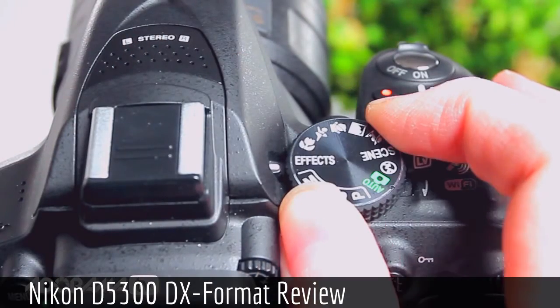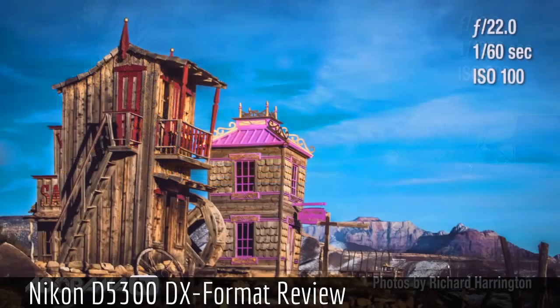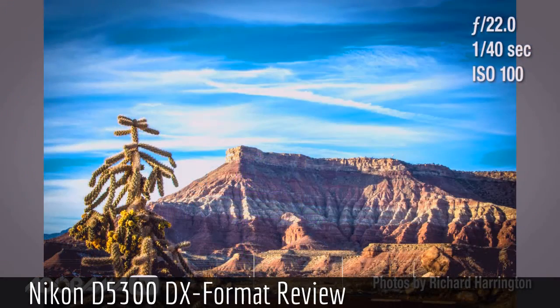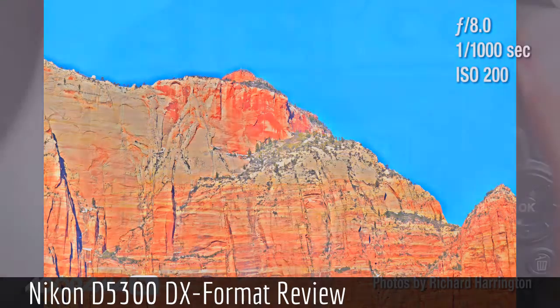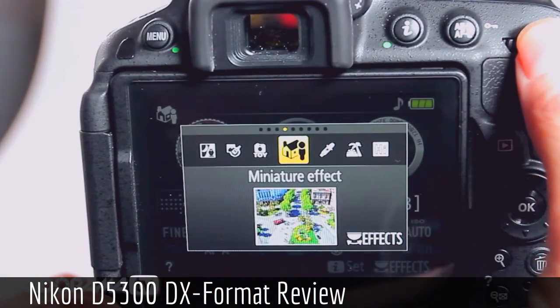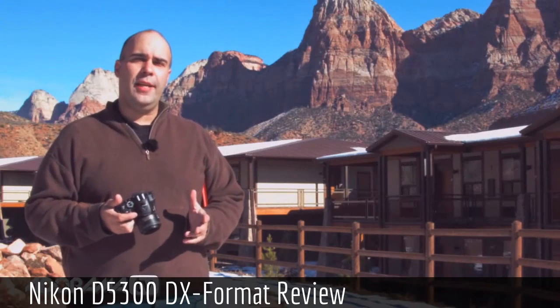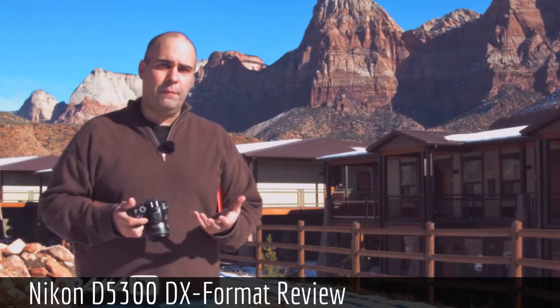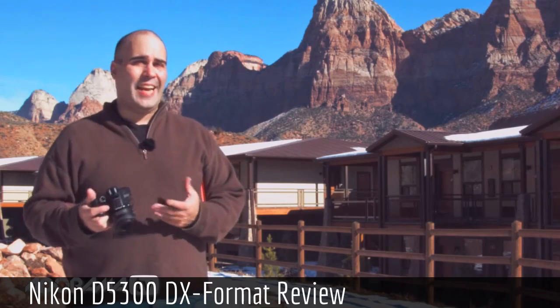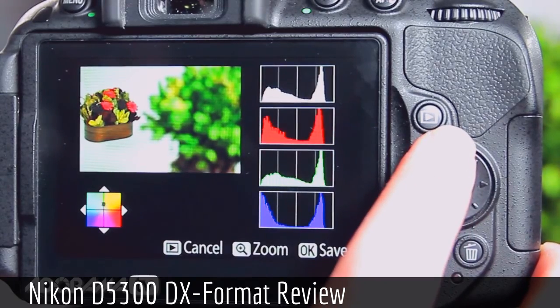The camera also features a lot of in-camera effects — the ability to use scene files for particular shooting situations, like low light or candlelight, and different creative effects to change the image. This gives less experienced shooters the opportunity to get great effects easily. You can adjust background blurring, shoot for different lighting conditions, and even do some basic retouching right inside the camera.